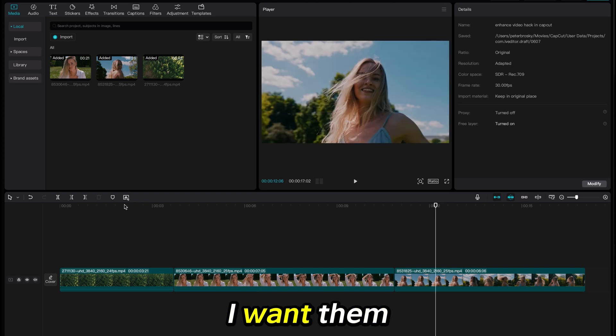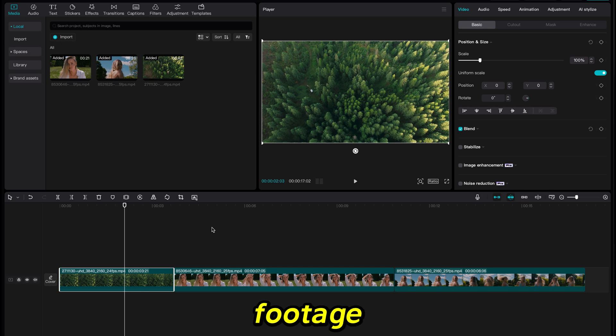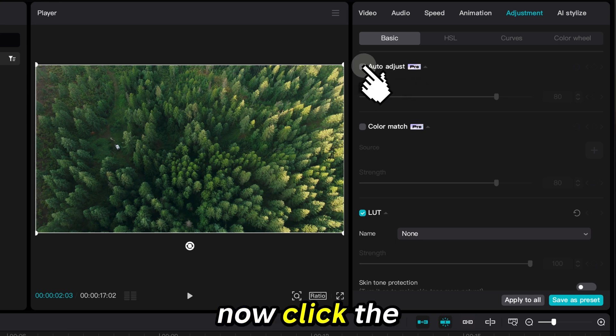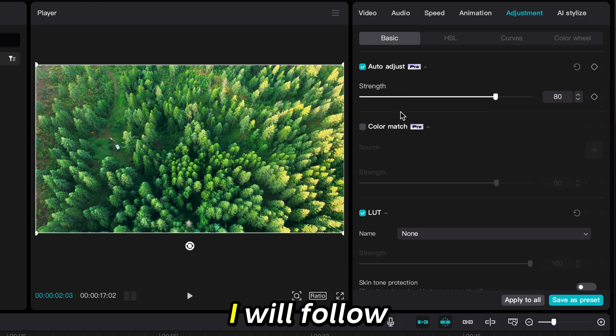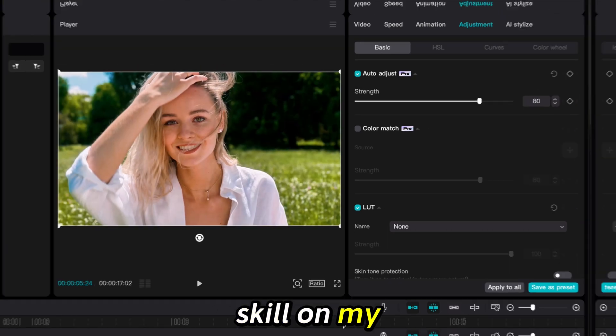I have all my clips where I want them, and it will take me just a few seconds to make them look like pro footage. With my clip selected, I will click on the adjustment tab at the top right of the screen, then click the auto adjust box. With no skill in video editing, this automatically adjusted my video clip to a professional level. I can slide the scale to alter the degree to which the enhancements take effect. I will follow this process on each clip, and it works easily on each one with no skill required.